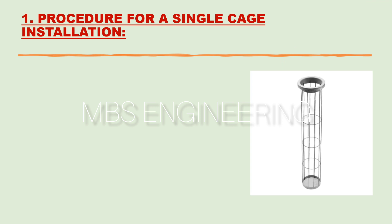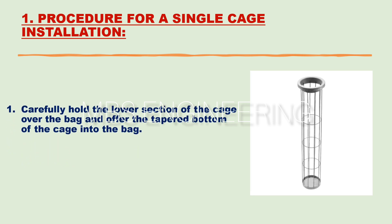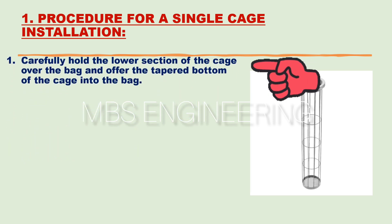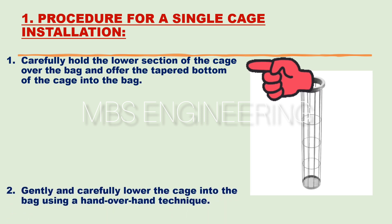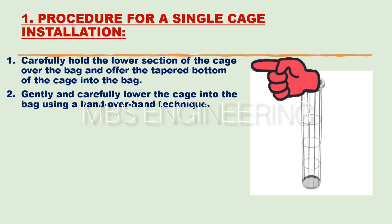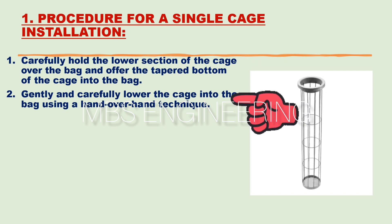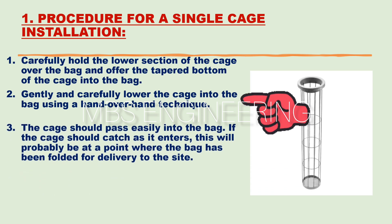It is important to note the following points and care should be taken during the cages installation. For single cage installation, the first step: carefully hold the lower section of the cage over the bag and offer the tapered bottom of the cage into the bag. The second step: gently and carefully lower the cage into the bag using a hand-over-hand technique.